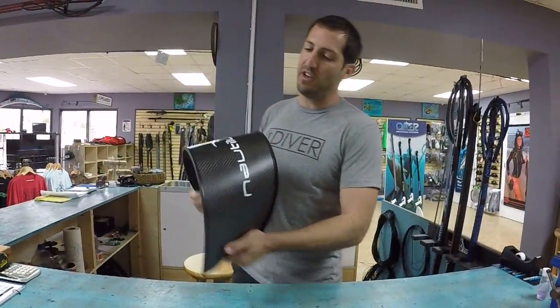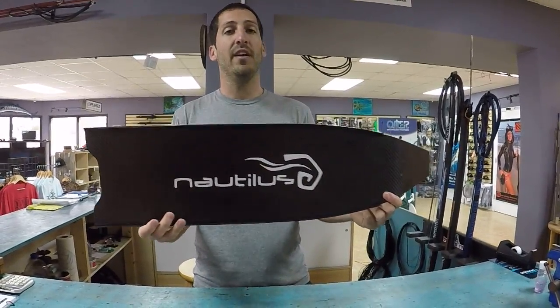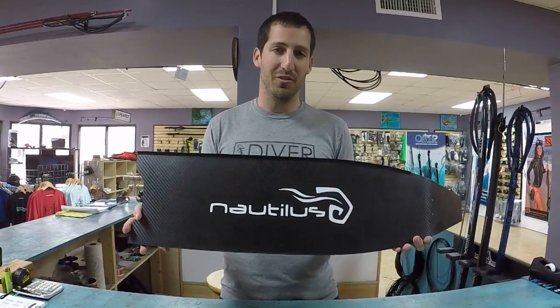I hope you enjoyed the video — it's a really quick one just showing the fins off. They are no longer made by Leader Fins; it's been four years since we stopped using Leader Fins. Thank you. Good night.